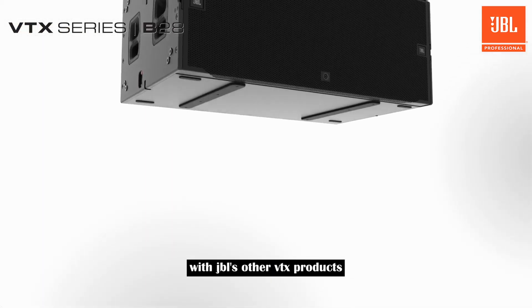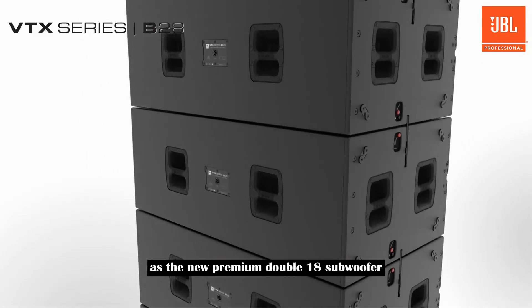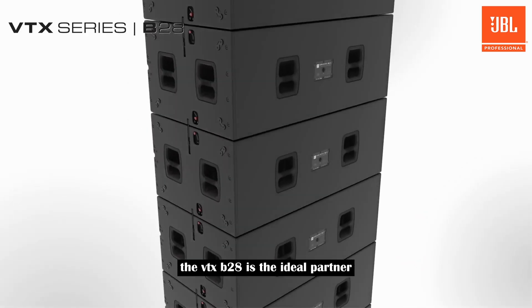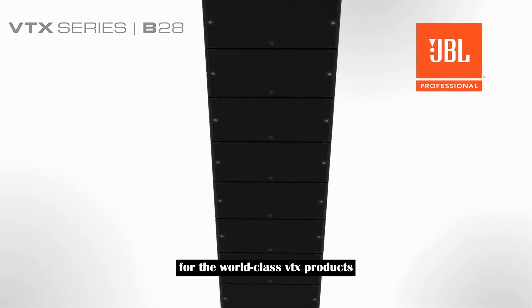The all-new B28 fits seamlessly with JBL's other VTX products into a cohesive, end-to-end workflow. As the new premium double 18 subwoofer, the VTX B28 is the ideal partner for the world-class VTX products.